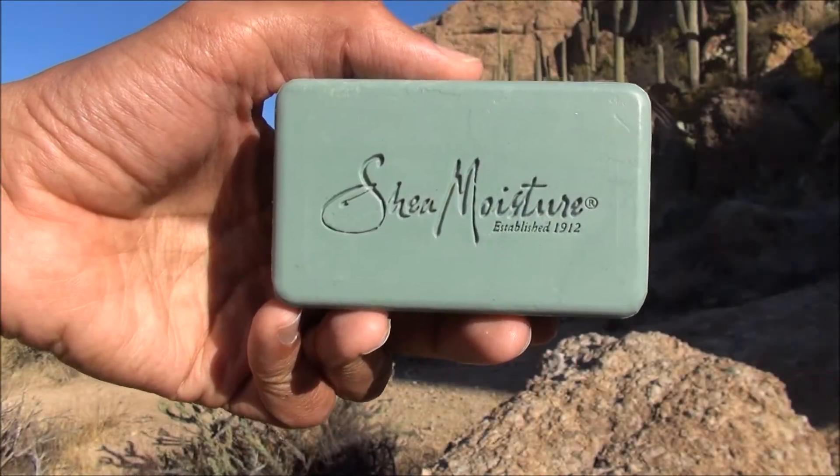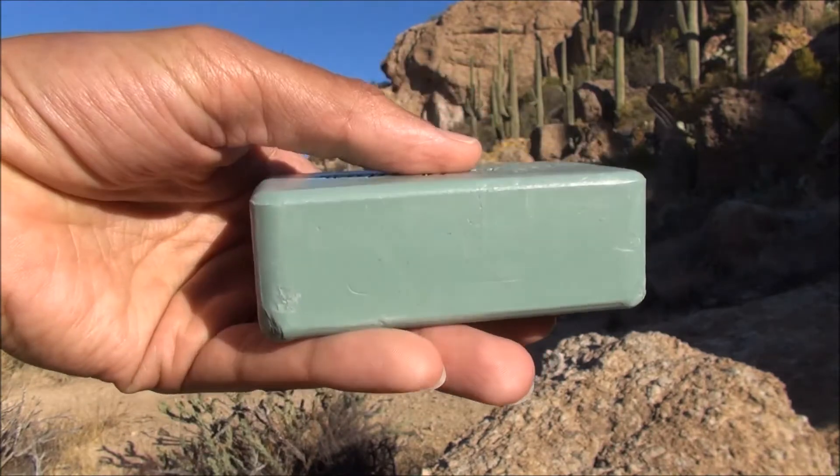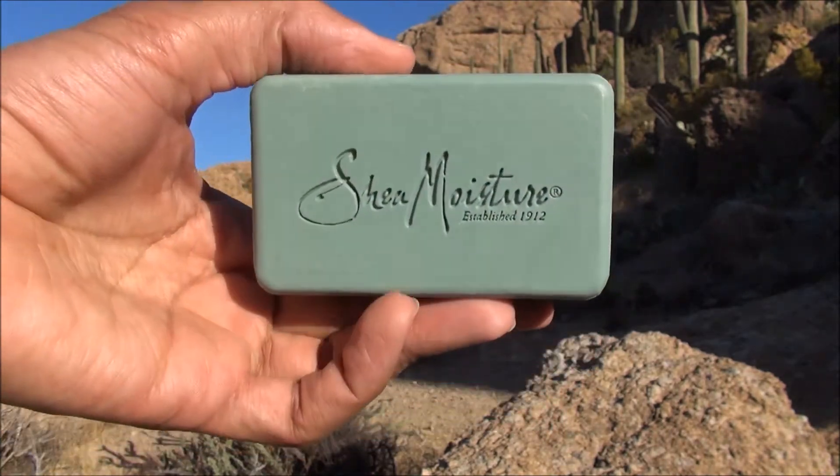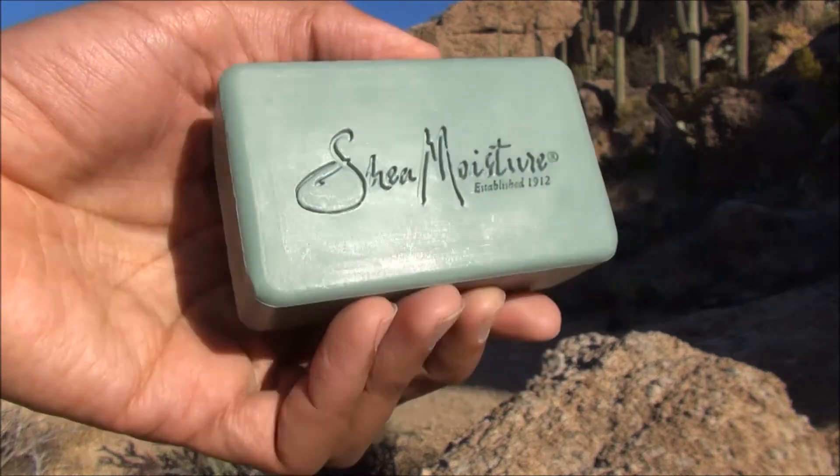I'm going to take this out of its package so we can have a closer look. Here is the bar unwrapped from the packaging. It feels quite light in my hands, surprisingly, but it is a bigger bar than most. I tend to like the 8-ounce size.